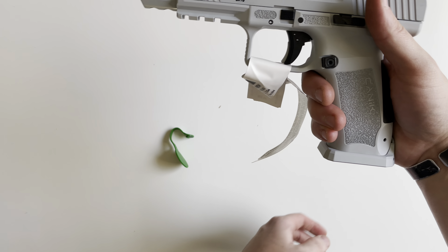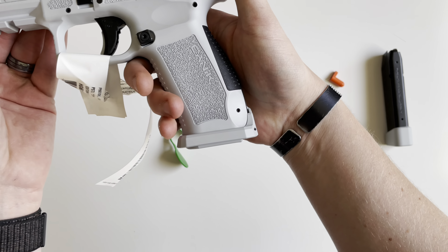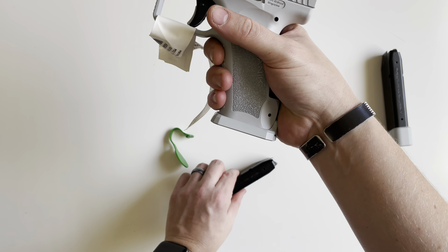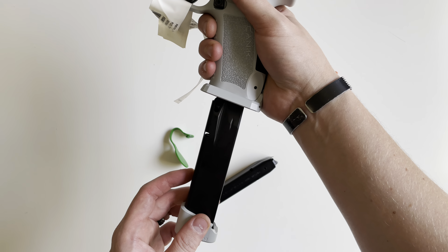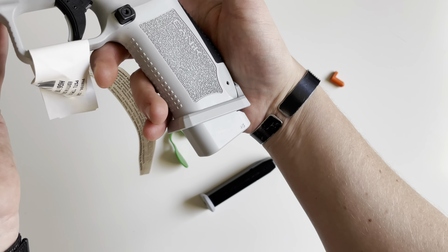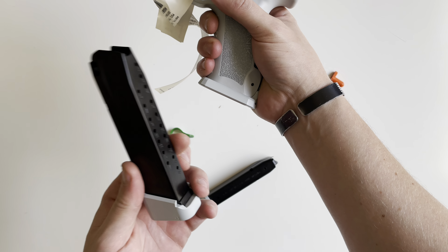Let me show you how the magazines look. This is the regular 18-round — basically a flush fit — and they drop free. And this is the 18-plus-3, not too bad of an extension, so 21 rounds out of that one.